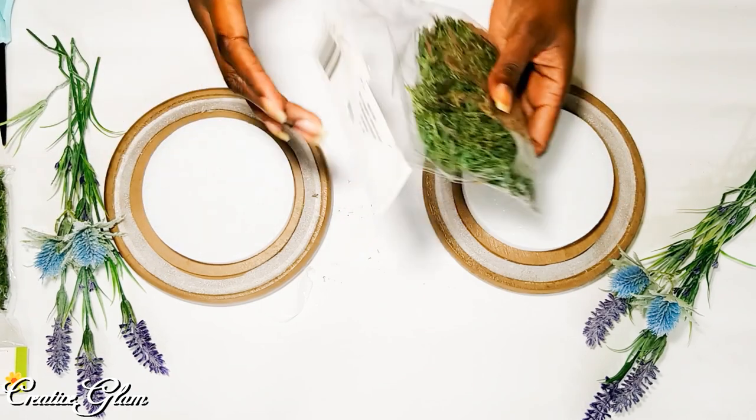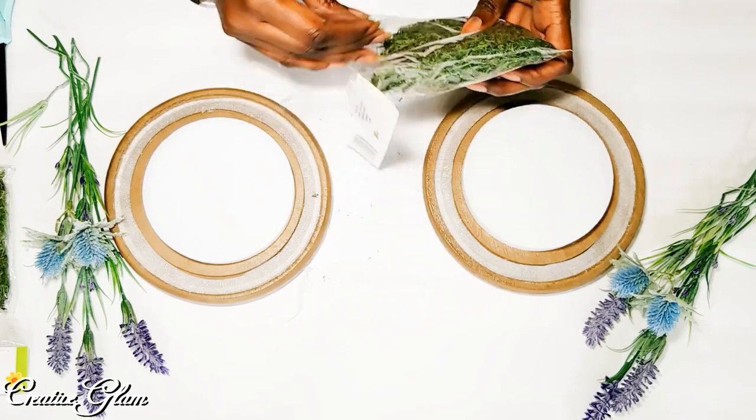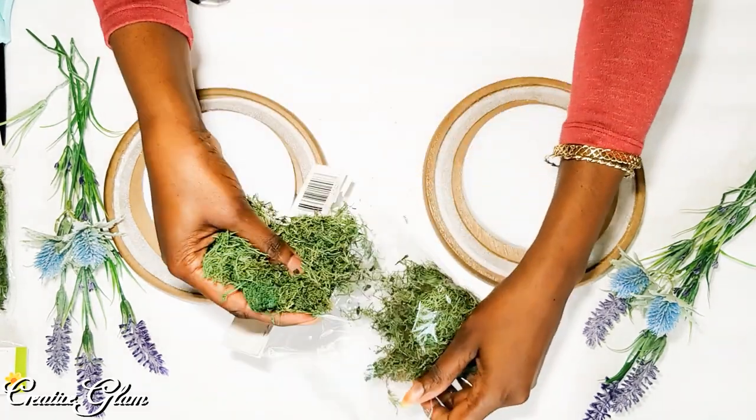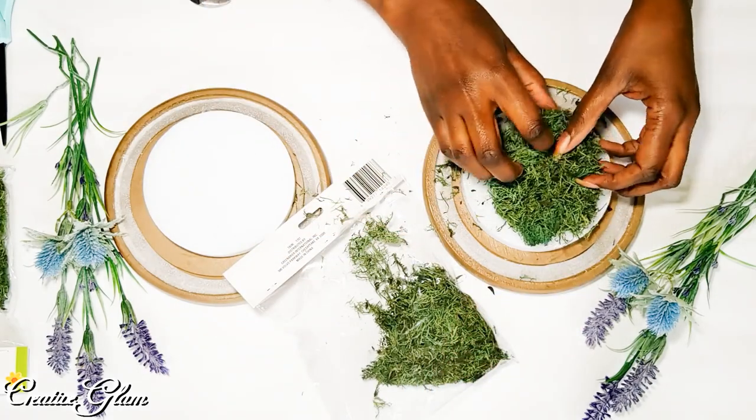And then I'm going to cover them with moss. Again, it's going to be pretty and easy.